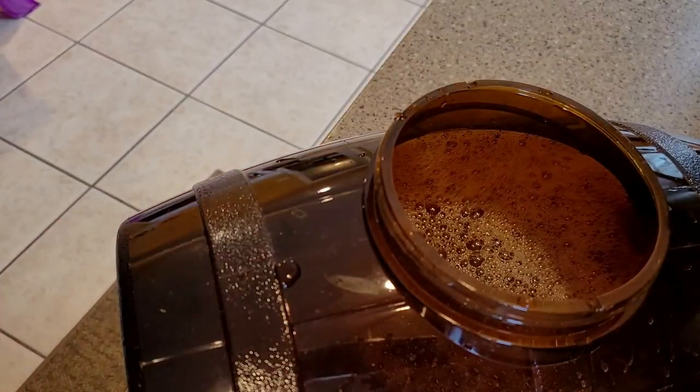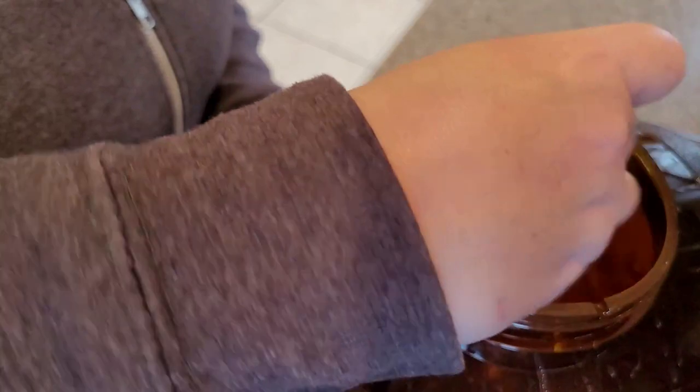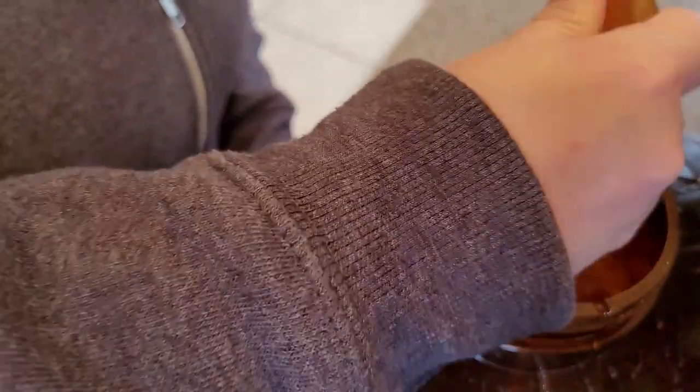There we go, now we made it. Stir it up vigorously. You know what the wort thing smells like? I think it's mostly like dog food.